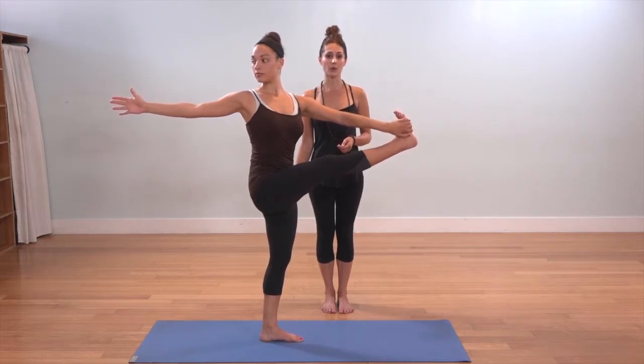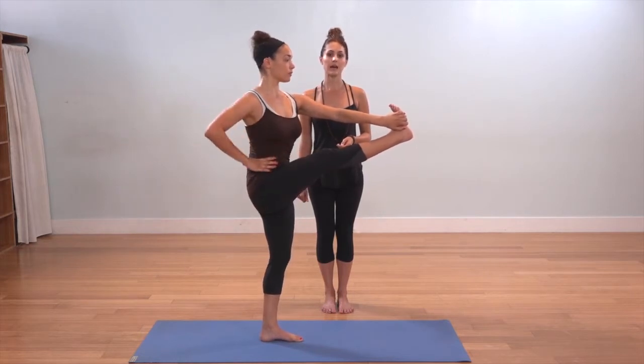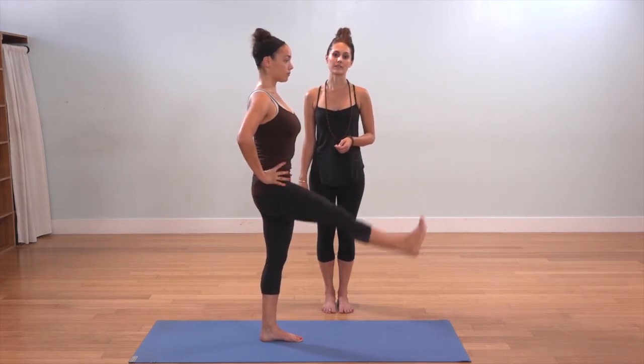On the inhale, gaze forward toward the top of the mat. And as you exhale, bring the right hand to the right hip. Keep the left leg where it is, bring the left hand to the left hip, and slowly lower the right foot down to meet the left.